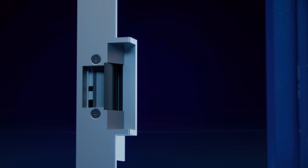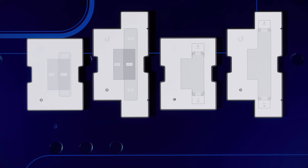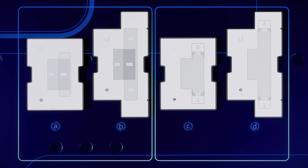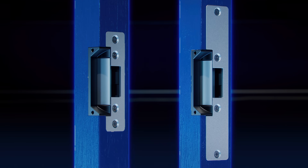Installing the electric lock will depend on the material of your doorframe and the size of the lock, so we provided four different templates to follow for easy installation. Determine if the doorframe is wood or metal and whether the lock is small or large to pick the template that is right for you. First, let's look at installing the electric lock with a small or large faceplate onto a wooden doorframe.